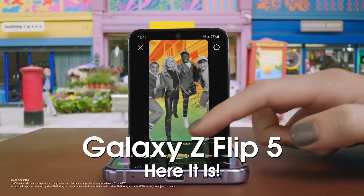The Samsung Galaxy Z Flip 5 has been revealed along with plenty of its specs, and this is an incredible phone from Samsung.